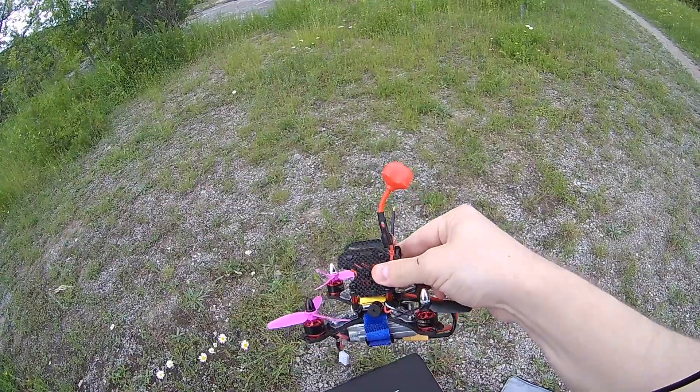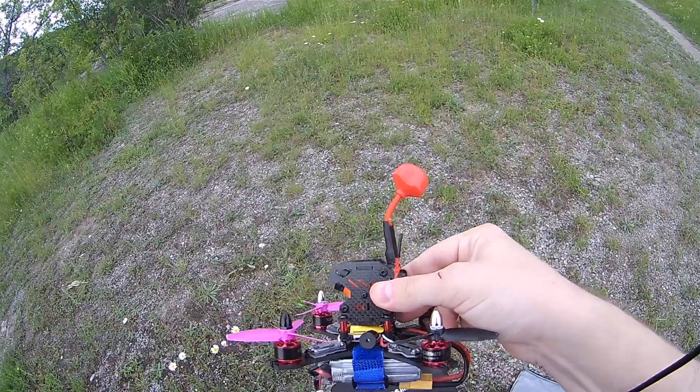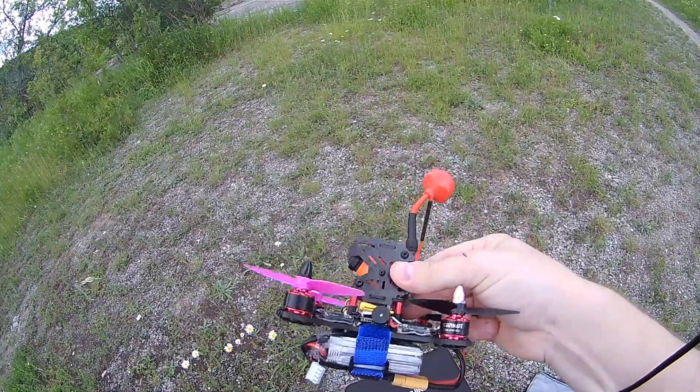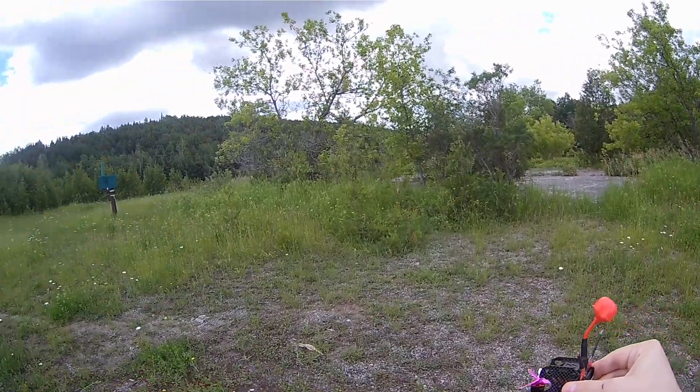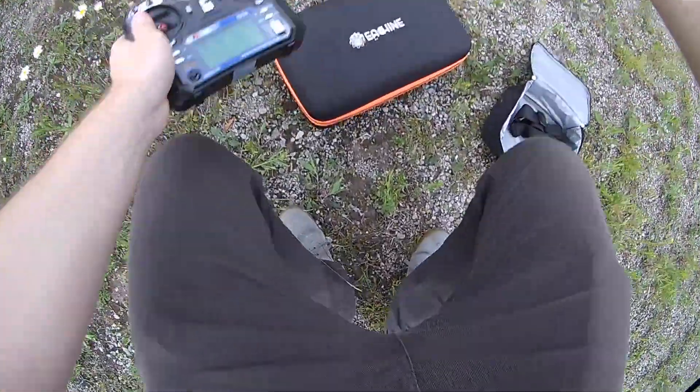Let's cut to some footage. Testing out this Banggood micro-antenna here. I've got two cloverleafs on my goggles. I've strategically placed myself with a wall of trees, so I'll be flying behind them to see how penetration is as well. Let's give it a go.